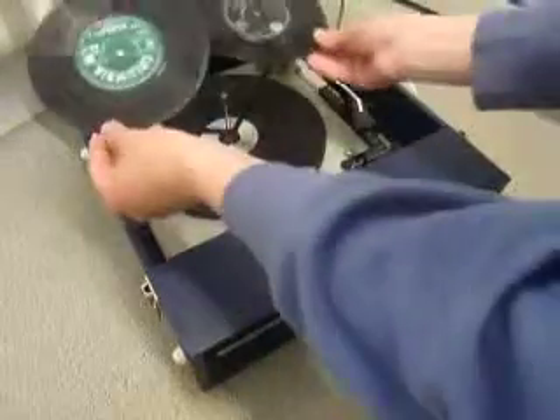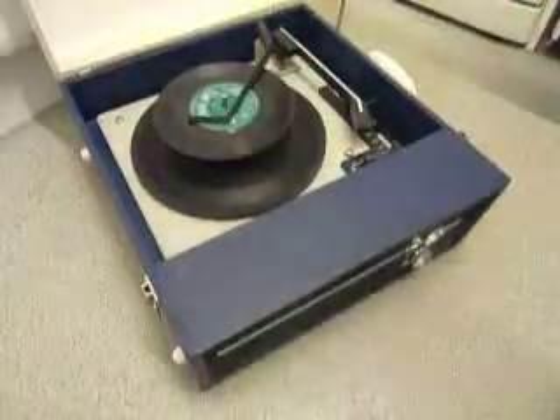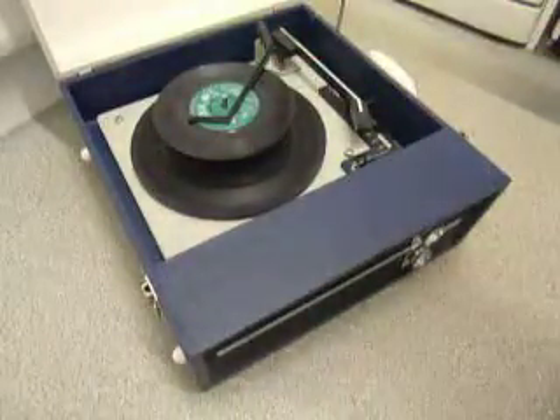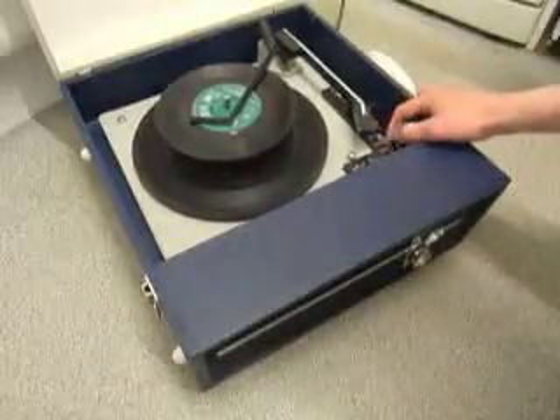You can load between one and six records — I'll demonstrate with two just so you can see it play. Pop the records onto the spindle edge and put the stacker arm across, and after selecting the correct speed and size, flick the switch to auto to start the auto changer.